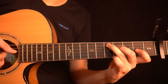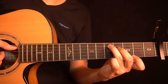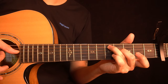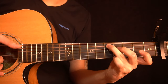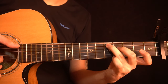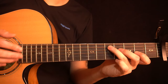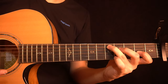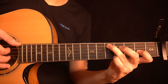Then you slide this shape up two frets to the 5th fret of the A-string and 4th fret of the D-string. Just like before, play the A and D strings together first, then just the D-string. Then slap and ring the A-string, D-string, and open G-string altogether, and then play the 2nd fret of the G-string. So all together from the start, you have this so far.